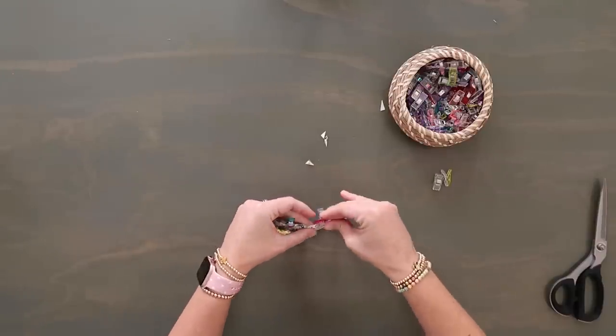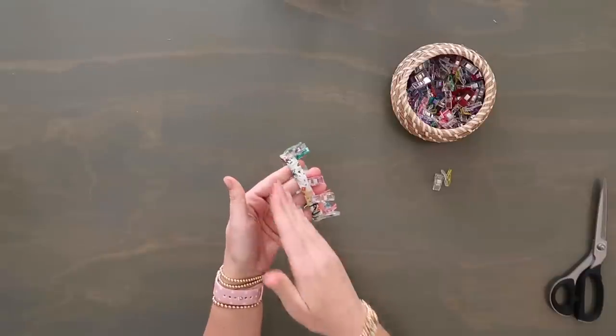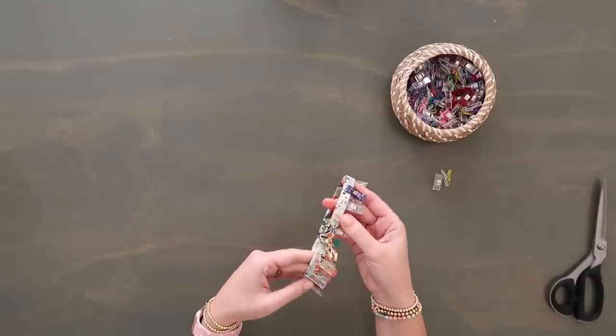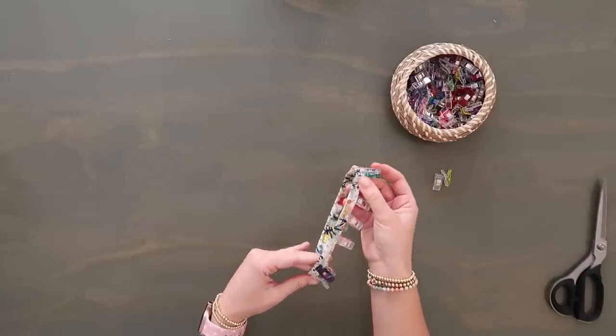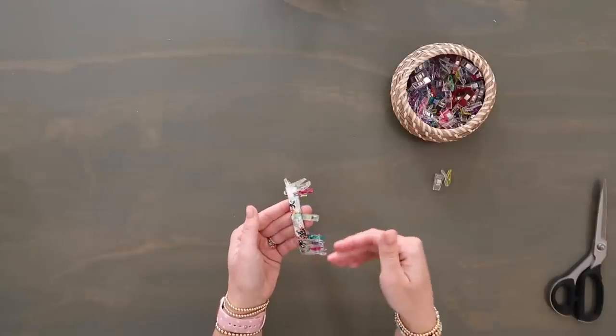It's always great if you can start and stop your stitches right at that seam because it is bulky and you're not going to see the back stitching stitches there. Make sure the top stitching is on the right side, and that's going to be the same size as your swivel hook.